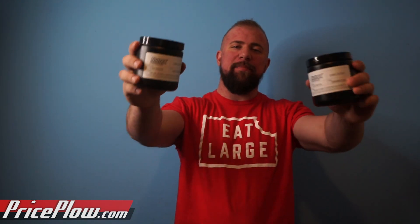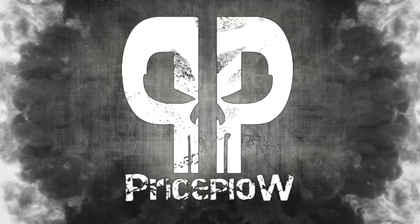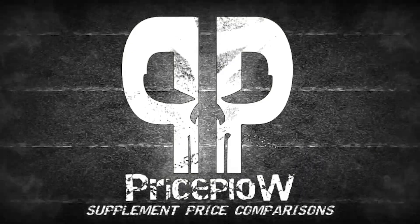What's up, PriceFile Nation? It's Ben, back again, bringing you the Nutrex Plant Protein Taste Test. Welcome to PriceFile.